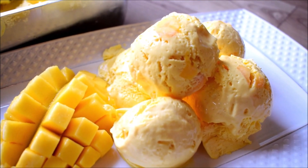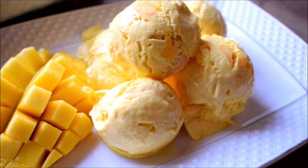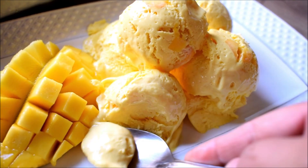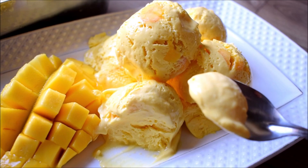Hello friends! Welcome to Khana Manpasand. I am Kamna Chopra and welcome to Khana Manpasand. Today I am going to share with you a very creamy mango ice cream. Look how creamy and smooth it is. It is very easy to make. Let's start this recipe.